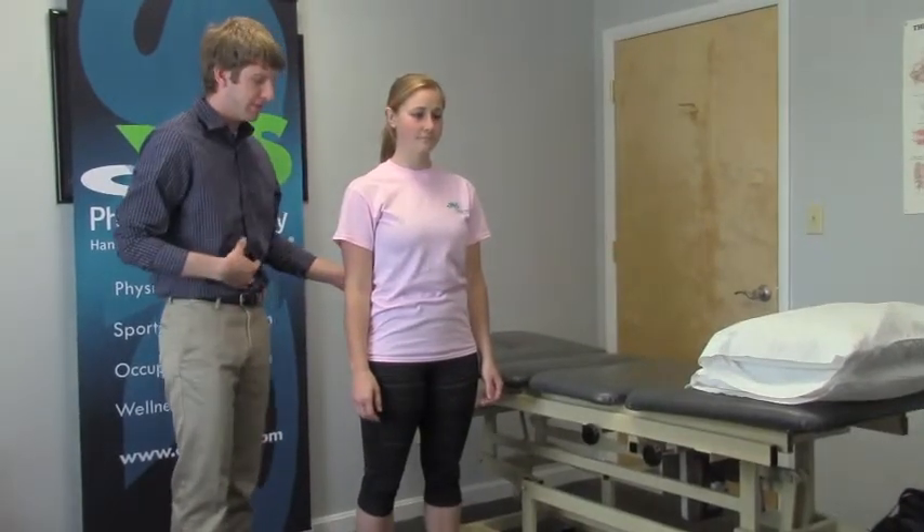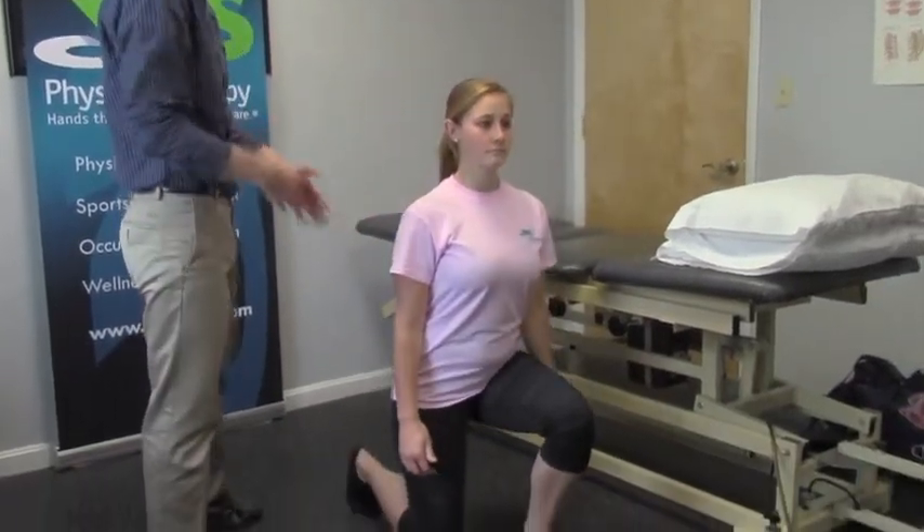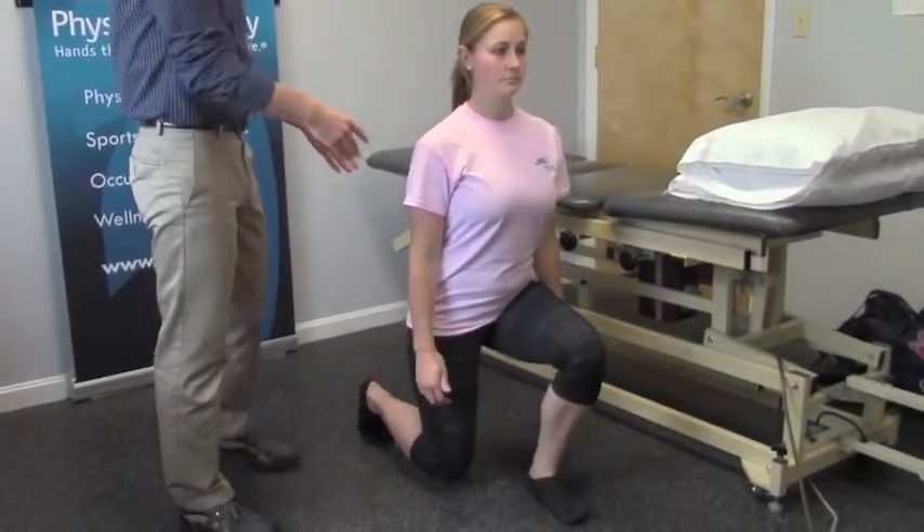Our next exercise is going to be a standing alternating lunge. Again, keeping the pelvis nice and aligned and the belly nice and tight. What you're going to do is step forward, lunge down — pelvis stays in line, knee does not go over the toe.